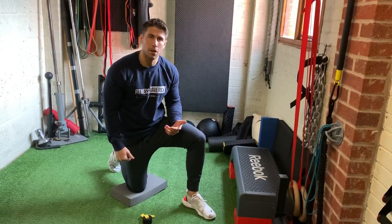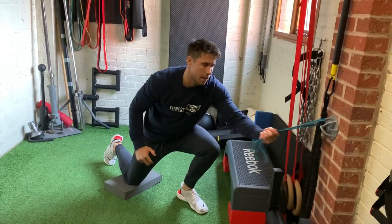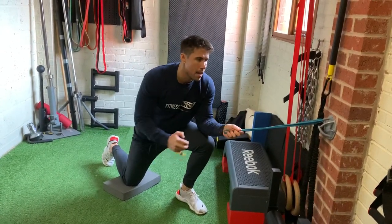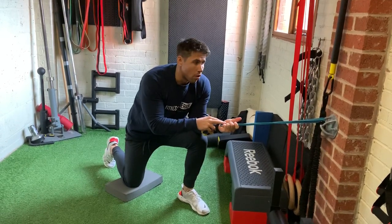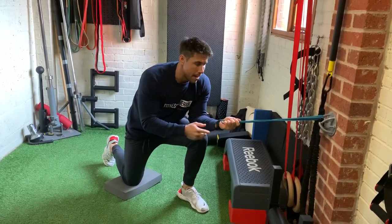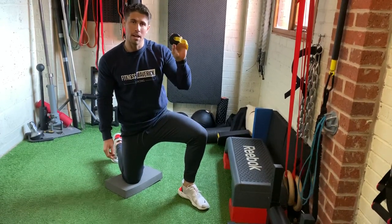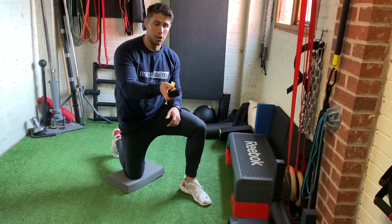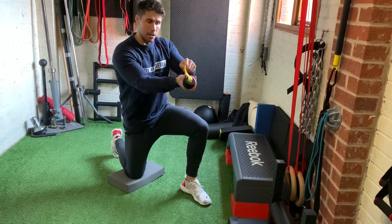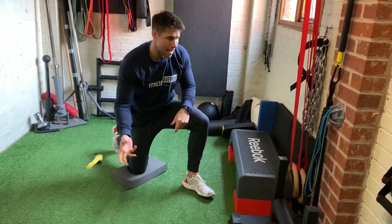So face pulls - there's a few ways you can do this. If you don't have anything to hook around, I'm hooking this around a TRX attachment here, but you could hook it around a leg or a bed post or something like that. If you don't have anything to hook it around, a TRX door anchor - you can pick these up for about ten dollars, they're really cheap. You hook them inside your door and the other side stops it from pulling through. You can just hook a band up to that for anything really.